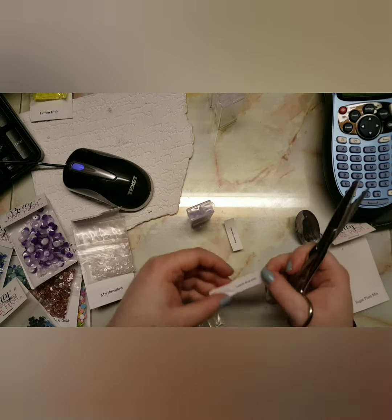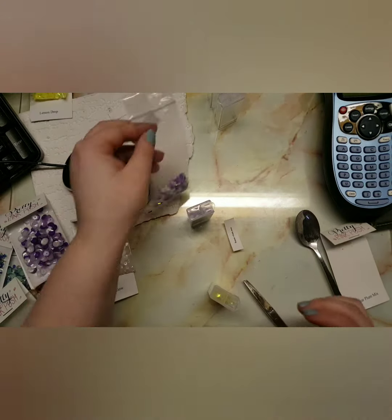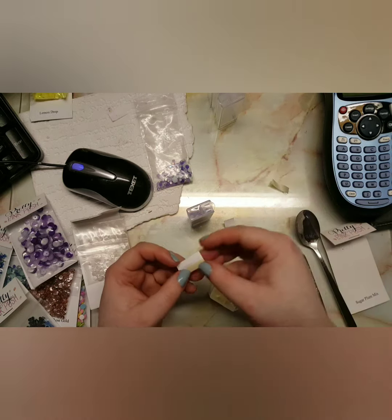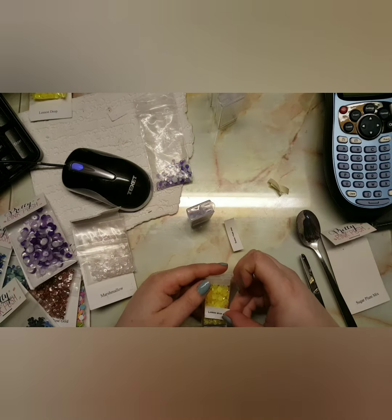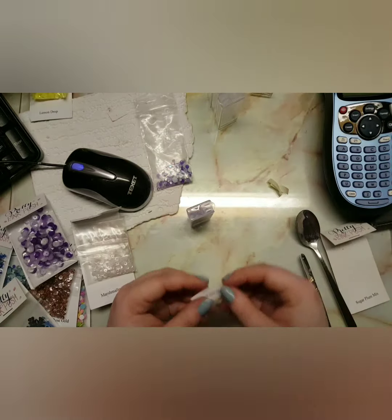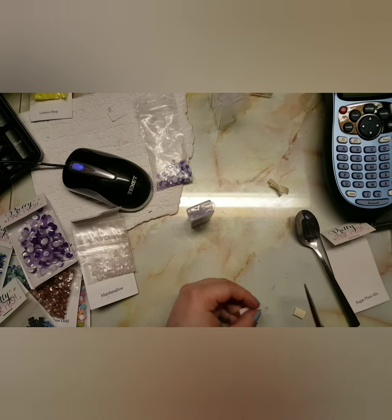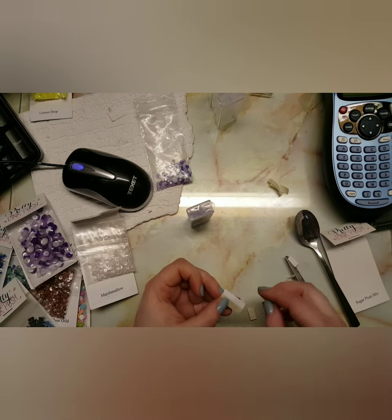I'm cutting my labels to the size I need for the container. For any sequin mixes or anything I use from Pretty Pink Posh, I've put three P's at the end of the color or theme name so I know they're from Pretty Pink Posh. Most of my sequins either come from Pretty Pink Posh or Little Things by Lucy's — I'll link down below where I get them all. If you have any questions about colors, let me know in the comments.